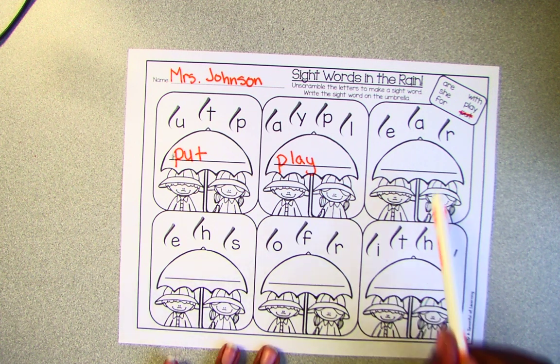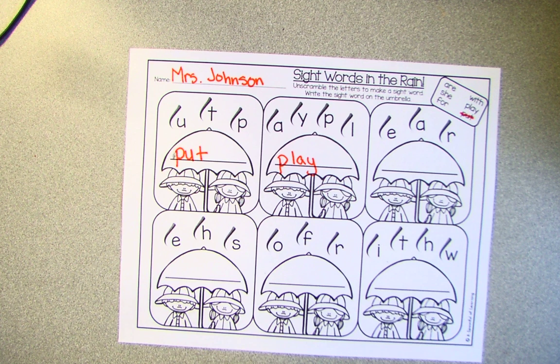So you'll complete the rest of the page on your own until the next video. Talk to you later, friends.